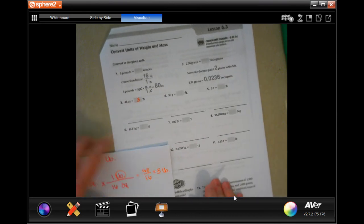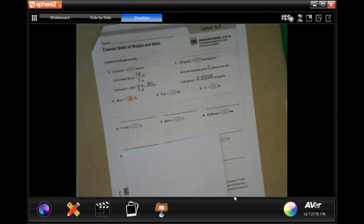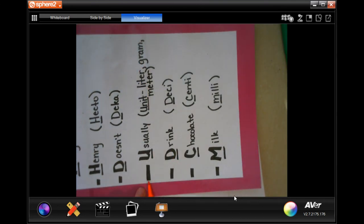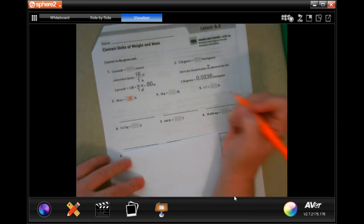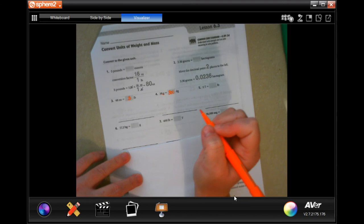Now grams to decigrams. 'Deci-' means we're moving that decimal one time to the right, so right now there's a decimal after the 30. Moving it one place to the right gives us 300 — we just add another zero.